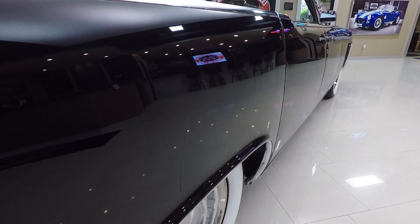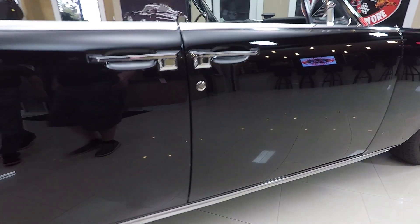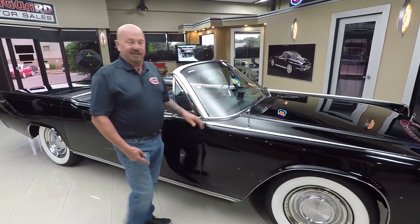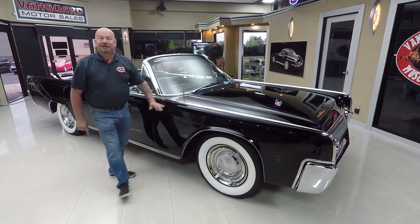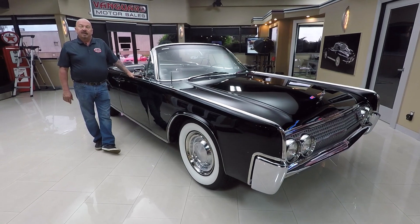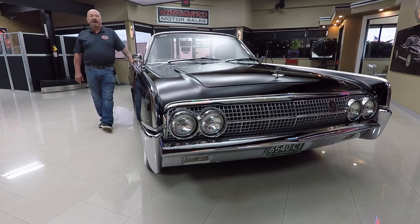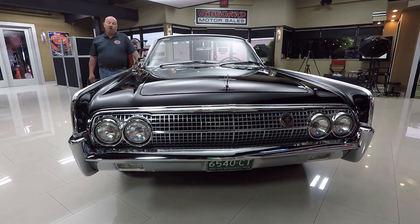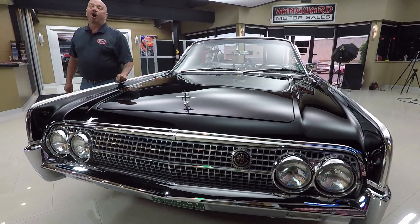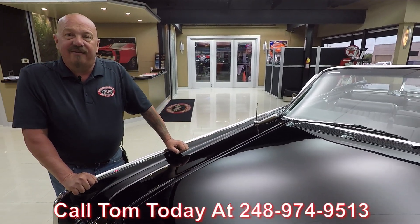Look at those reflections — looks like somebody laid a big black mirror on the side of this car. It is beautiful. And I know you guys saw this — gangster whitewalls too. Now here at Vanguard Motor Sales we're not consignment dealers, that means we own this Lincoln. Right now we have about 220 cars in stock and we own every one of those cars, so you can bet we check them out before we buy them. When they get here to our shop we inspect them further so we can answer all your questions. Call Tom at 248-974-9513.